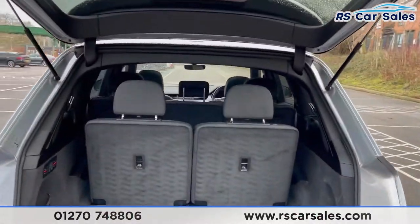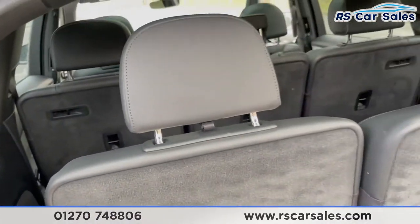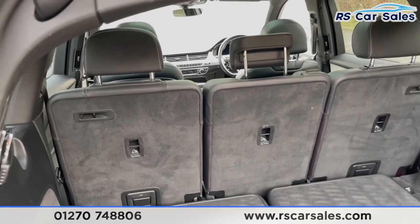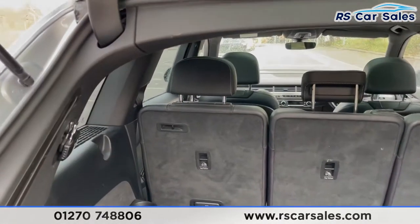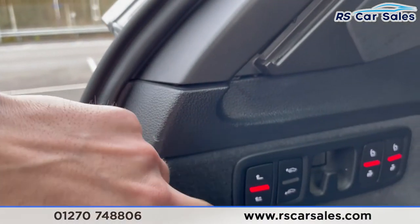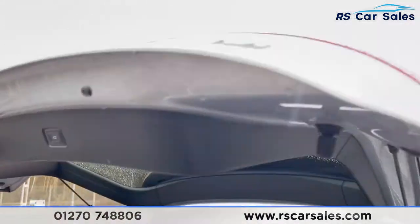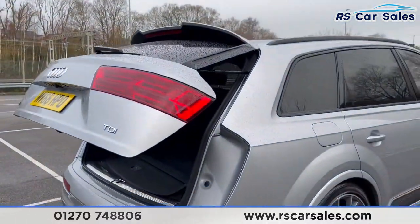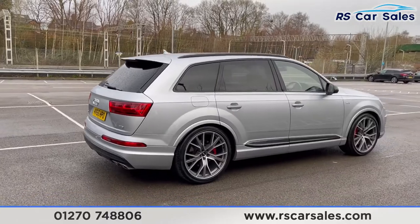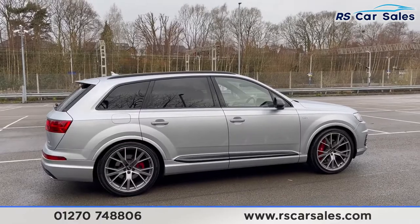You do get a power-assisted rear tailgate from the touch of a button on the key, as you can see just there. You do have the third row of seats — that's folded up. Press the buttons just here and they will fold flush with the floor and you get a nicely spacious boot. You do get a luggage load liner as well. You do have the tow bar which can be folded out. You can also lower the rear as it is on air suspension, then the rear tailgate goes back down again, making it easier to load luggage into the rear.